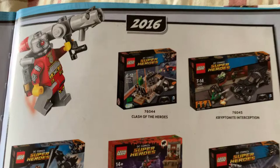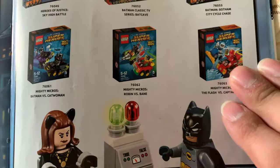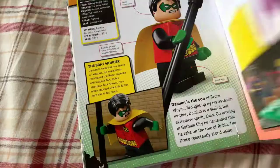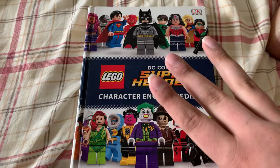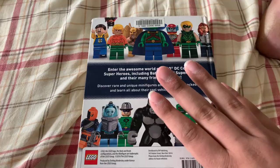And that is going to do it for this book. I hope you had fun, as much fun as I did going through this. And there's the acknowledgments and everybody who was involved with this. And this is by Penguin Random House and DK Books, 2016. This is a must-have if you are a DC fan, a Lego fan, a book collector in general. If you've collected all these sets over 10 years, this is definitely your kind of book to have.